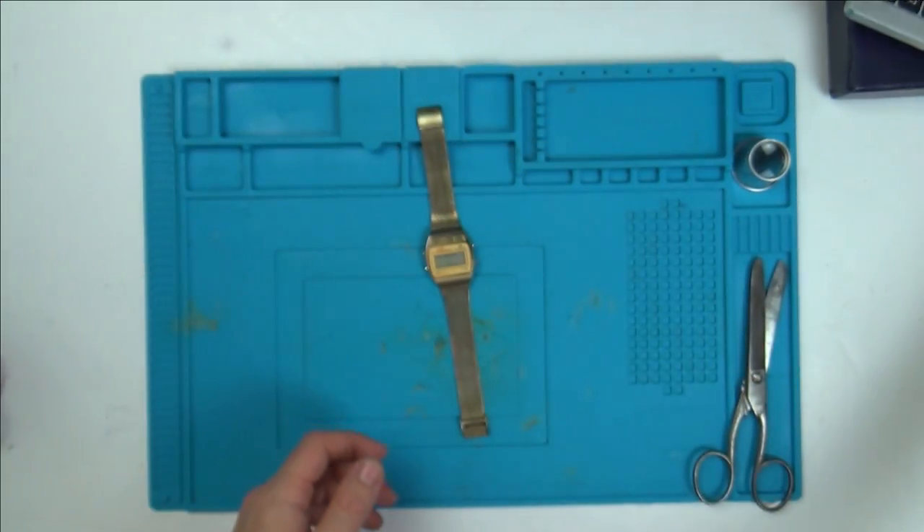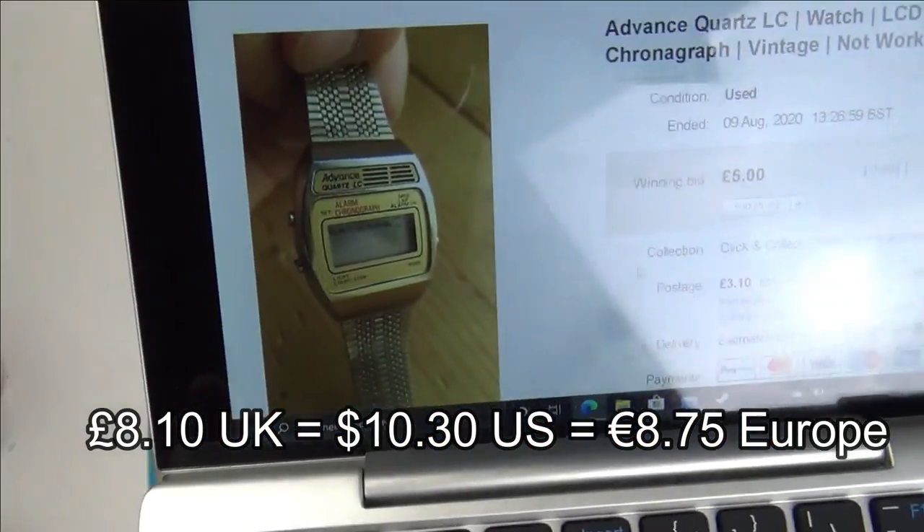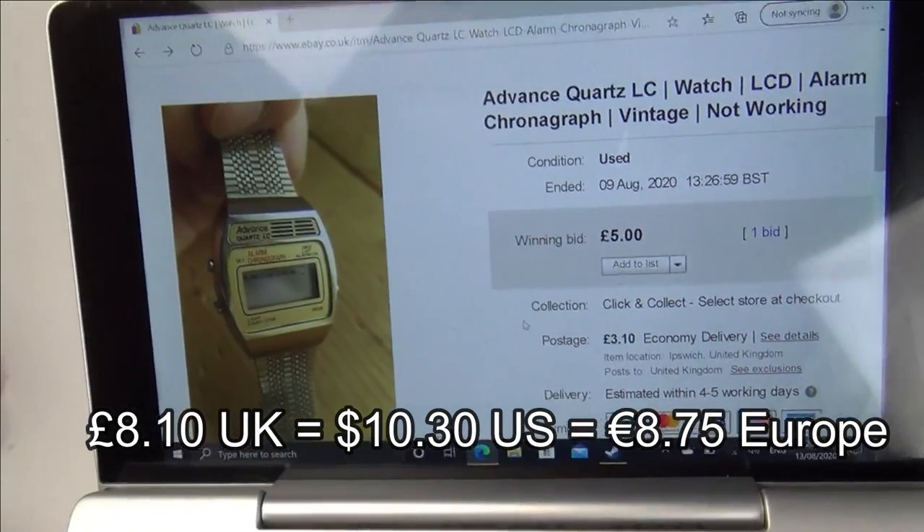Already I'm slightly worried because I'm looking at that LCD, and there's like a band in the middle of it. Anyway, it was sold as not working. I paid £5 for it plus £3.10 postage. The watch is probably not even worth that, but I have to buy faulty items to make videos.